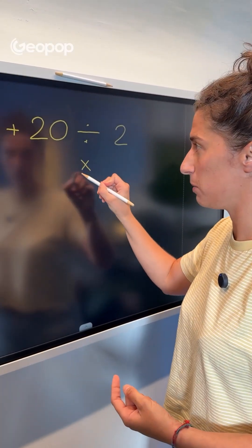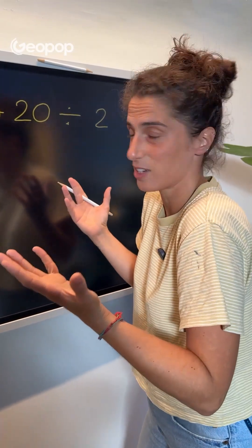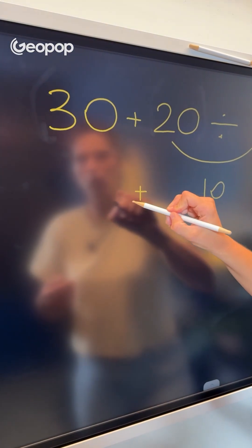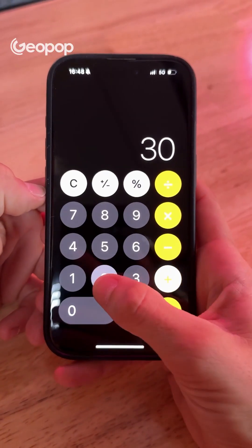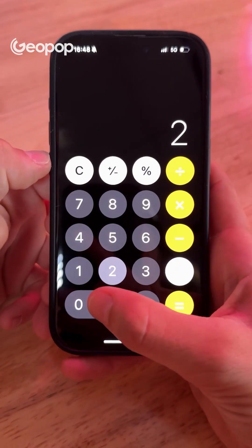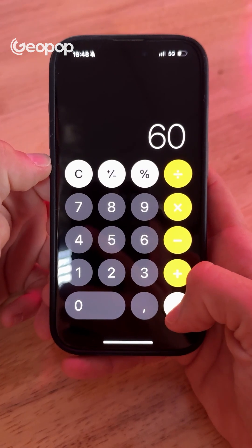Division and multiplication take precedence over addition and subtraction. If we had to solve this without using a calculator, first we'd divide 20 by 2, getting 10. Then we'd add that to 30, giving us the correct answer of 40, which is exactly what the phone app came up with. The phone is intelligent — after performing the addition, it waits to see what the next operation is. If it's another addition, it gives the partial result and then performs the final addition.